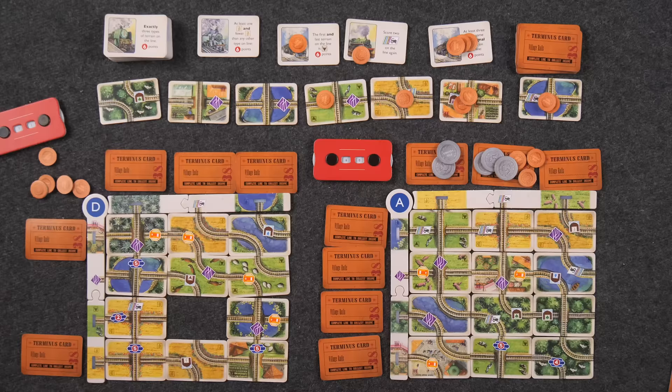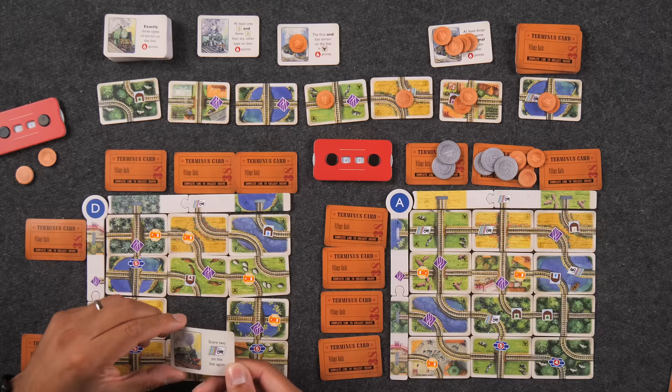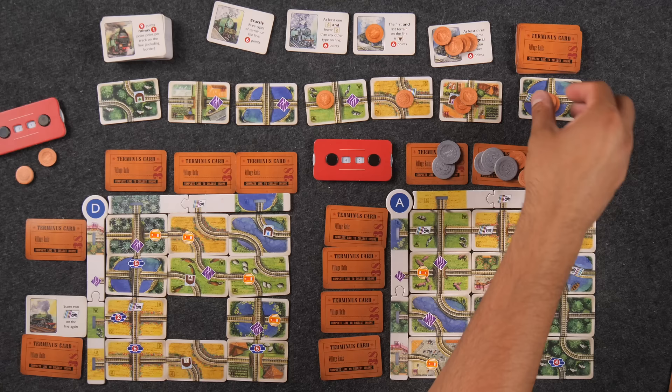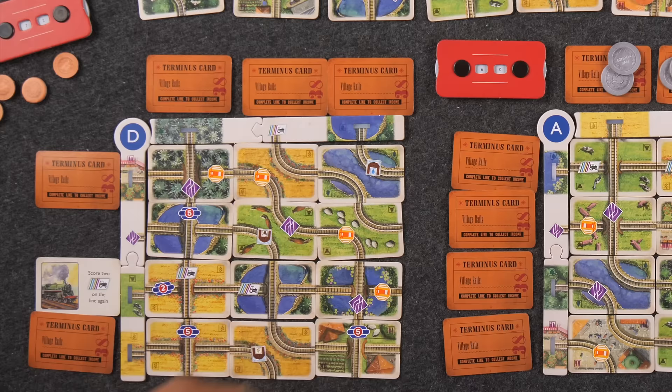For my final turn, I want to start by planning a trip. I'll pay one bypass and then three pounds. I'll take this trip: score two tractor features on the line again. I can't quite do that, but I'll put it here. Then I'll take a track card that comes with some cash. I'll plop it right down in the middle, closing out this line as well as this line over here.